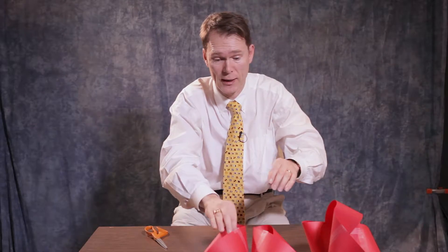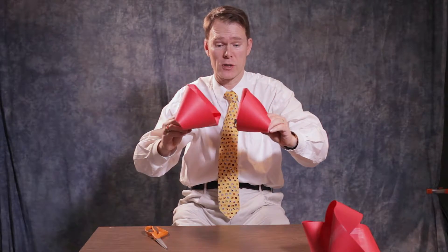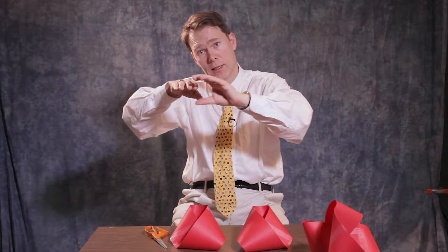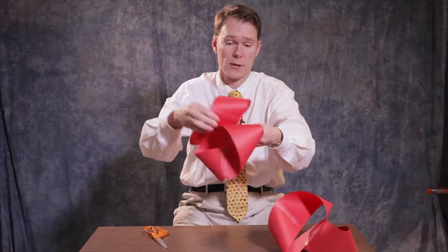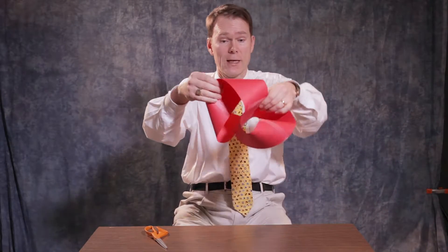Now, for the next thing to do, you take two Möbius strips. It's important that you take two Möbius strips and look at them — you'll see they are in fact mirror images of each other. So you have to take one and twist it clockwise, and the other one counterclockwise when you glue them together. Here I have glued them together, and that's what we see over here.